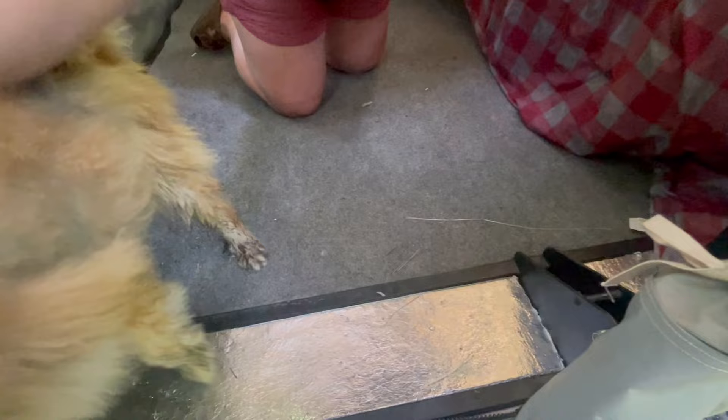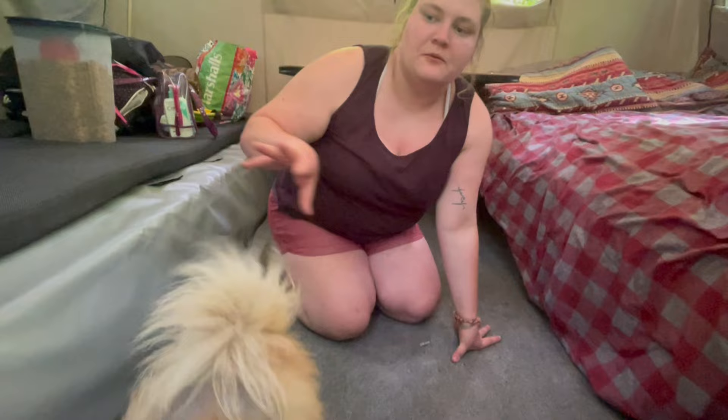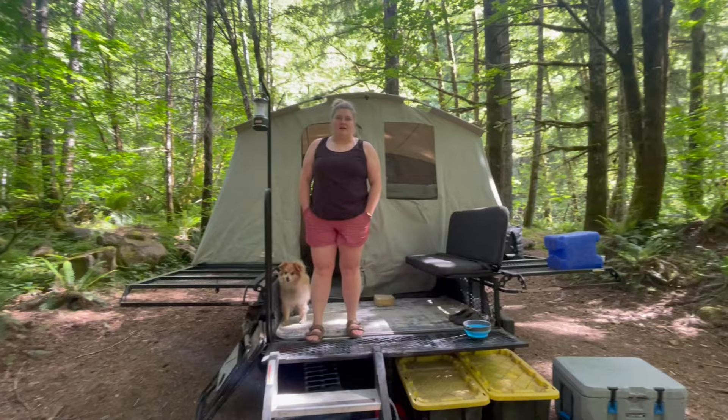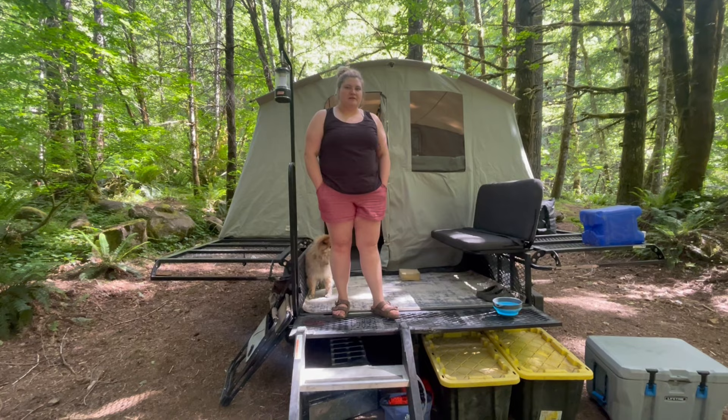We've velcroed the foam board down so I can't even get it out without a tool. The same goes for the wings — there are five grates on each side under the bed. The bed pads have a solid bottom so you don't feel those grates, but the foam boards make it warmer in winter and help the trailer hold heat better. Thanks for coming to our YouTube channel — please like and subscribe so we can make more content!